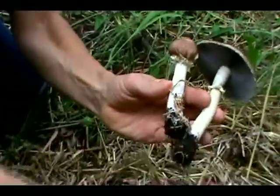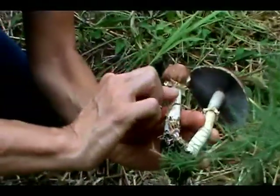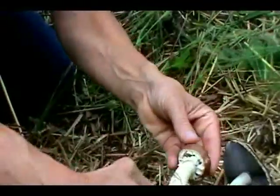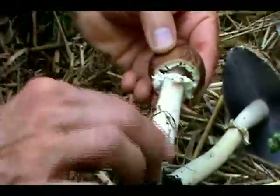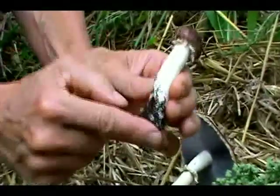The cap starts to get flatter, and it allows the gills to mature and drop their spores. So this little annulus is just protecting the gills as it's growing. You can see it's starting to separate, and here's the little crown part underneath. And here's my favorite stage to eat these — you can just barely see the crown, just little riblets right underneath there.